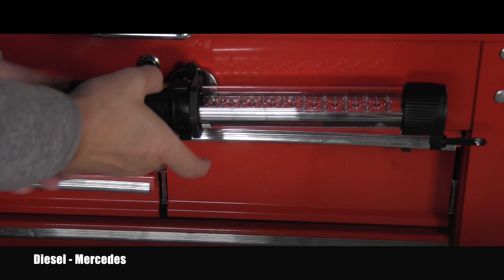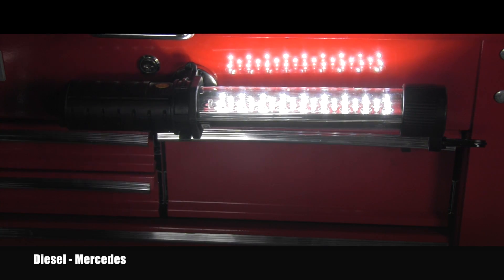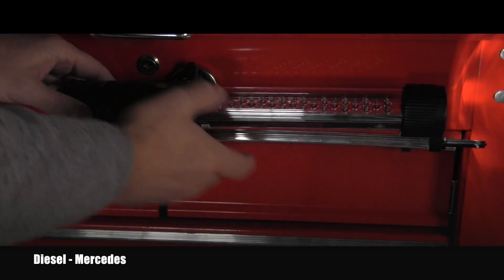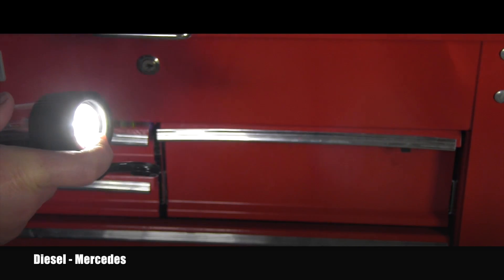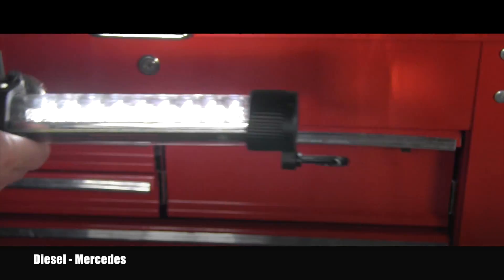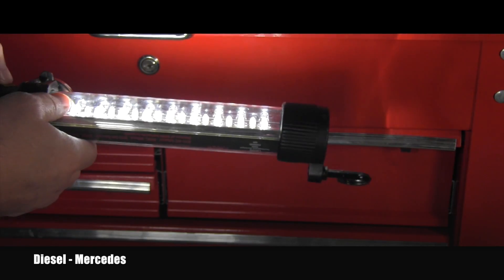It works in three different settings. If you push it once it puts the work light on. If you push it a second time it's like a flashlight, because the light is coming from the top. If you push it a third time it's both the top and the work light.